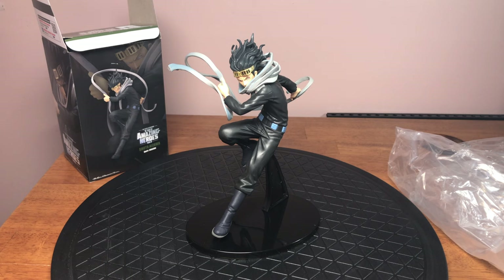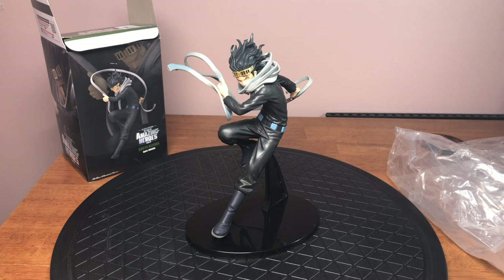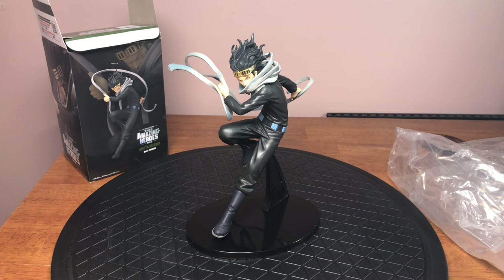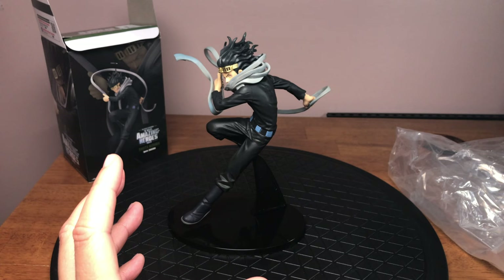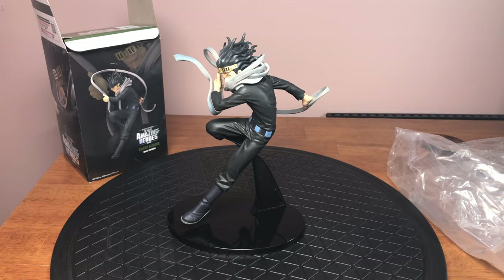They've been releasing more characters — like recently they released Kirishima Ijiro, Red Riot. So far they've released Deku, Kachan, Ochako, and Shoto. I believe that's all they've released so far, though they may have released some more. I was kind of hesitant to buy any because they just seemed so small, but this is really nice — this is a good size. He's not too tiny.